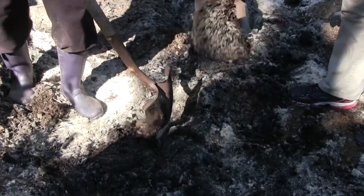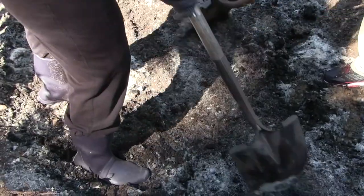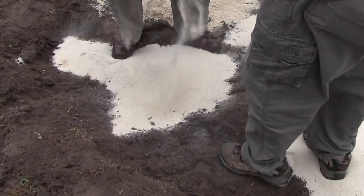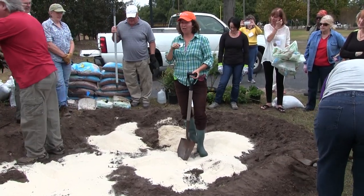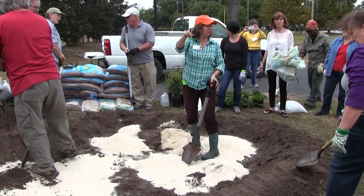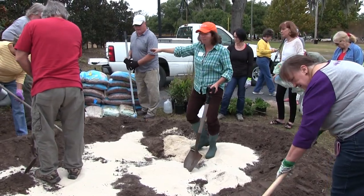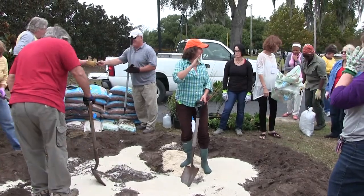Amending your soil is like baking a cake. Our parent soil is an important ingredient that we want to make sure to include. Ultimately, the rain garden should consist of a soil mix that comprises approximately 50 to 60 percent sand, 20 to 30 percent compost, and 20 to 30 percent of the existing soil.